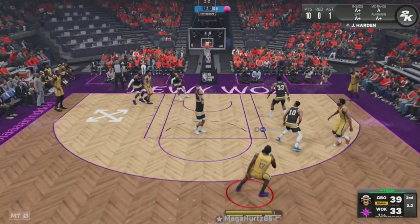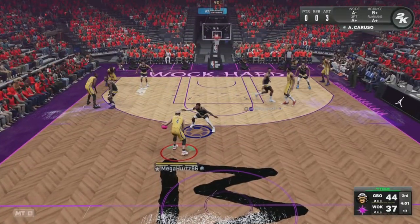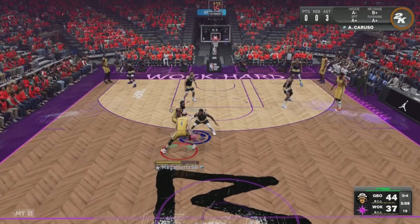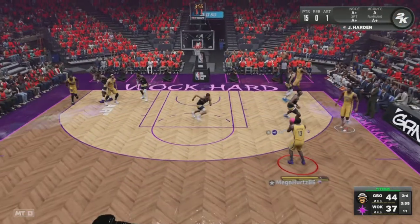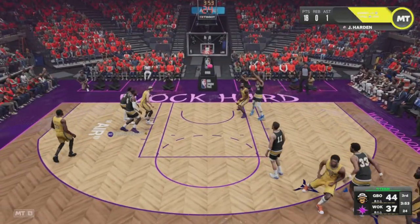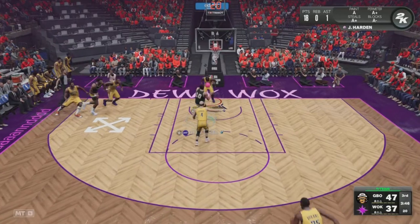Klay Thompson pulls up for a nice shot. James Harden hits a three-pointer — that man got 13. Number 13 with 13, I don't know if that's lucky or unlucky. A screen right there from James, another pull up — bang! That man got 18. Nice defense right there.